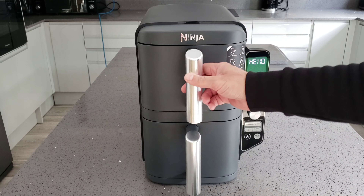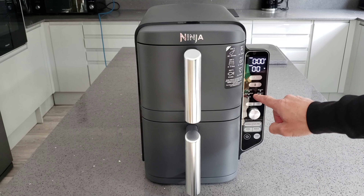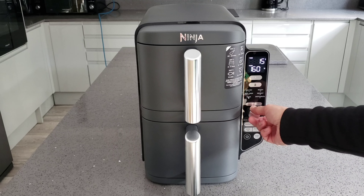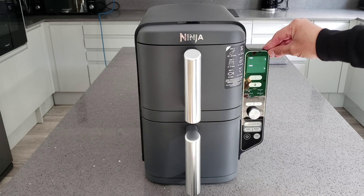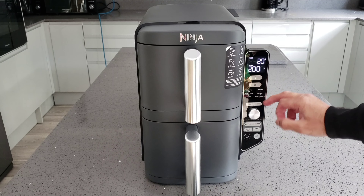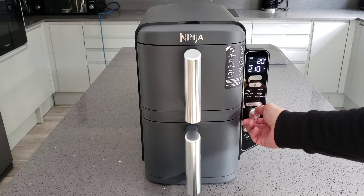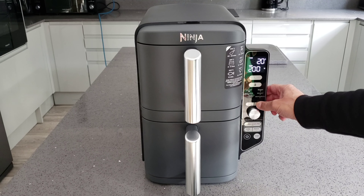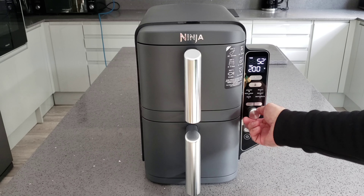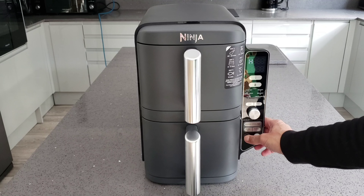If you're just cooking in one basket, say the top oven, you push number one, then choose what you want - air fry, max crisp, bake, roast, reheat, or dehydrate. With air fry the preset comes up at 20 minutes at 200 degrees. You can adjust both temperature and time manually across all settings. You can reduce the temperature, go higher, or change the time up to one hour or down to one minute.